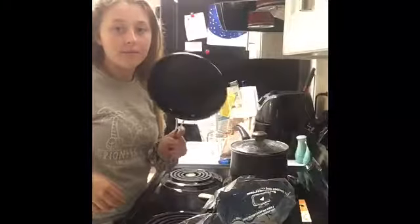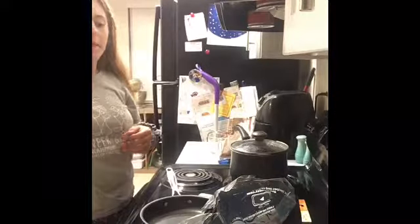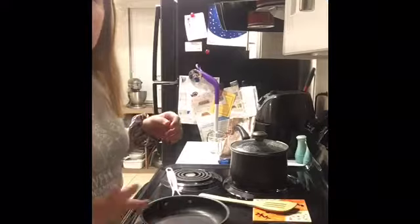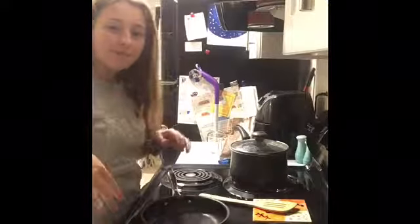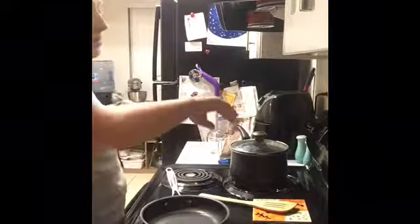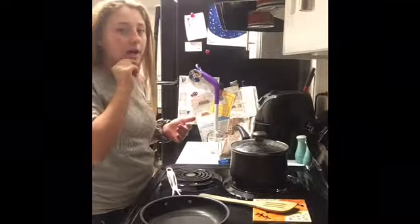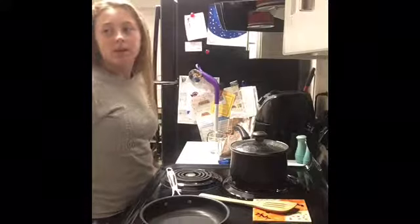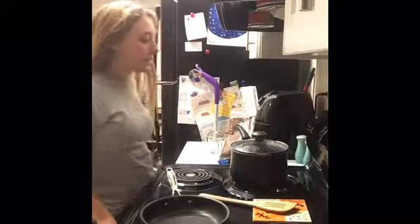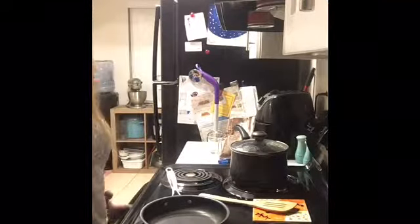Okay, so I have this pan on medium heat. I'm going to be cooking spinach to put on top of my rice, which has about 10 minutes left. Then I'm also going to cook an egg and put that on top, and I'll probably add some sriracha — that'll be it. I'm just gonna do a time-lapse of me cooking this down.